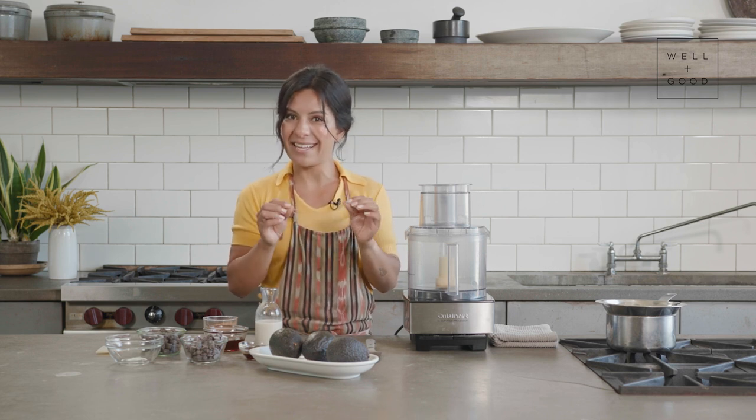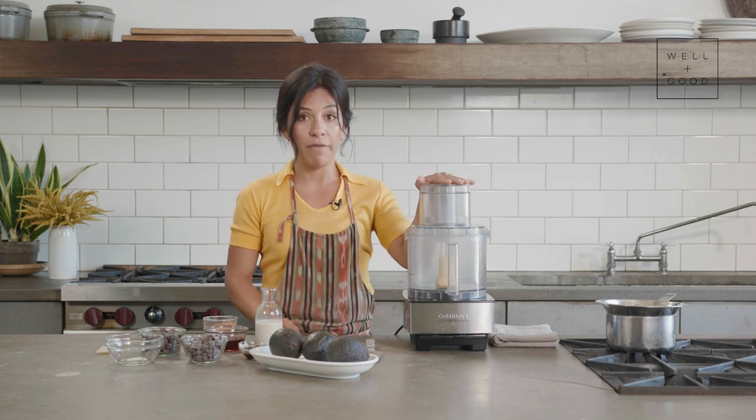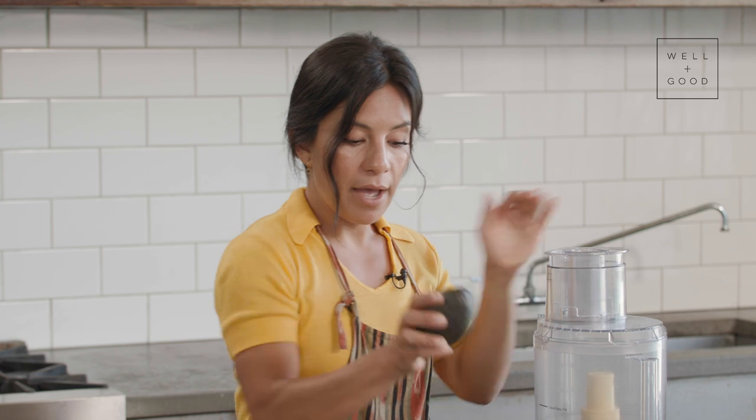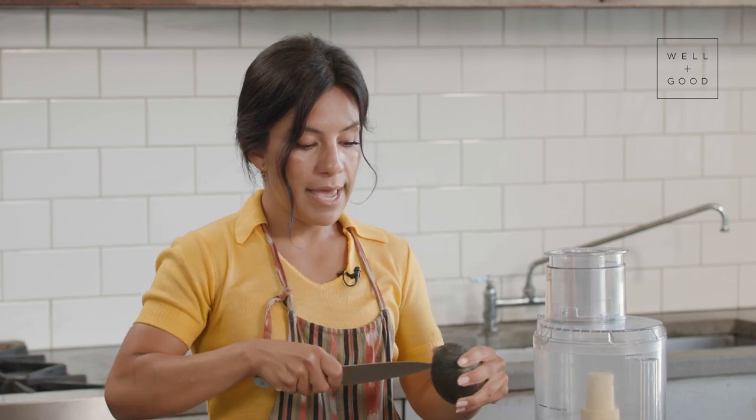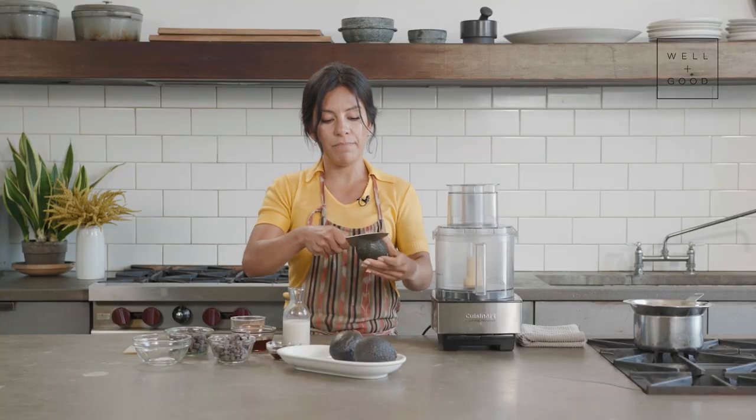You want to keep your avocados intact until you're ready to use them, because as soon as their flesh hits oxygen it tends to oxidize and get a little brown and mealy — and we do not want any brown or mealy parts in our beautiful avocado mousse. I've got three just-under-ripe avocados here.